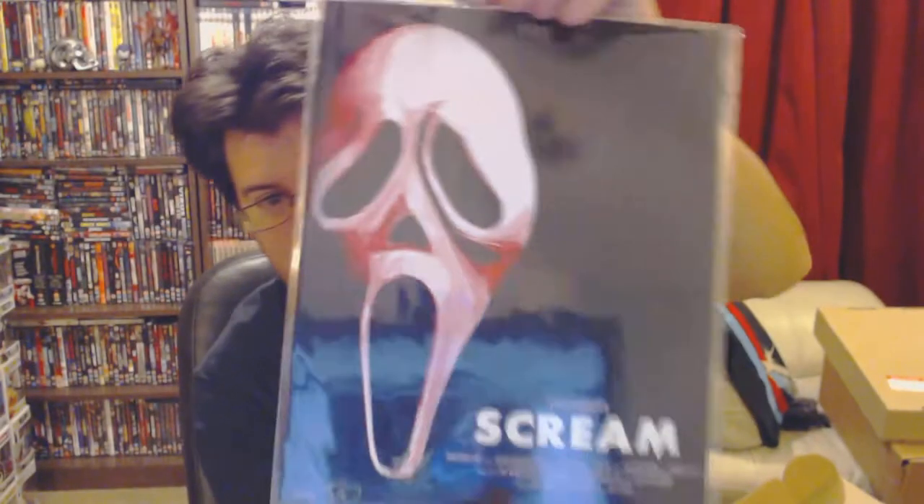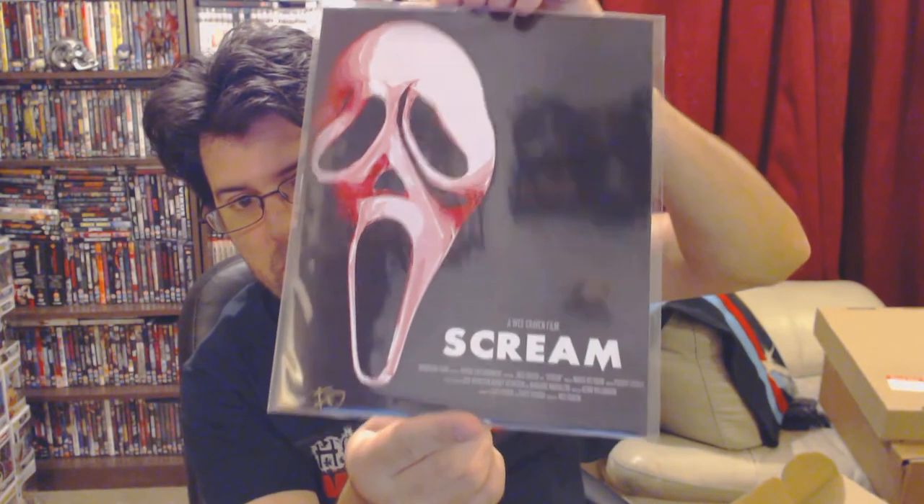The one-up card is a Wes Craven film Scream piece of art, number 59 out of 500. And if you want a book talking about the film Scream, I recommend picking up Devil's Advocates Book: Scream, written by Stephen West, who also writes for this website. Check that book out - it's available on Amazon and all over.